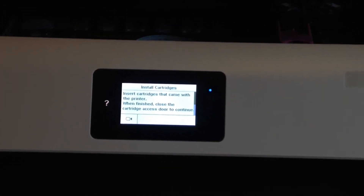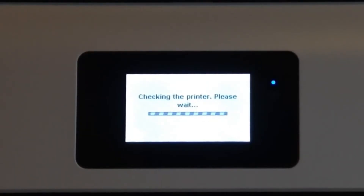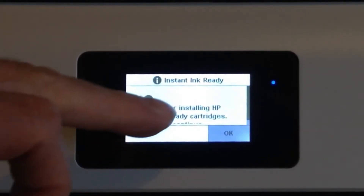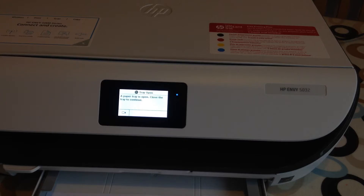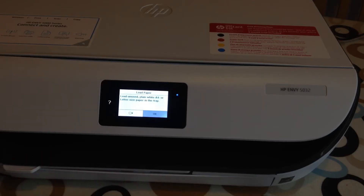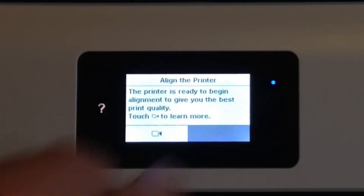It says 'Thank you for installing HP Instant Ink ready cartridges, touch OK to continue.' Then it asks to load unused plain white A4 or letter-sized paper. Paper is in, and the printer is ready to begin alignment, so I'll say OK to that.